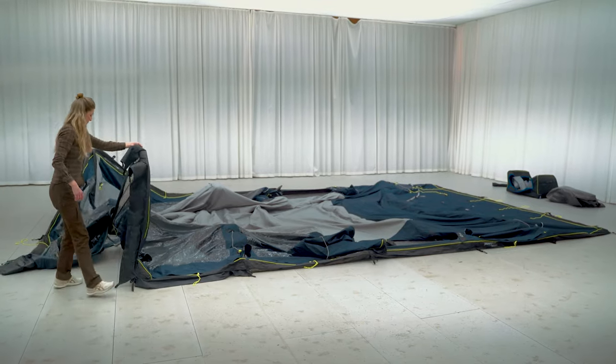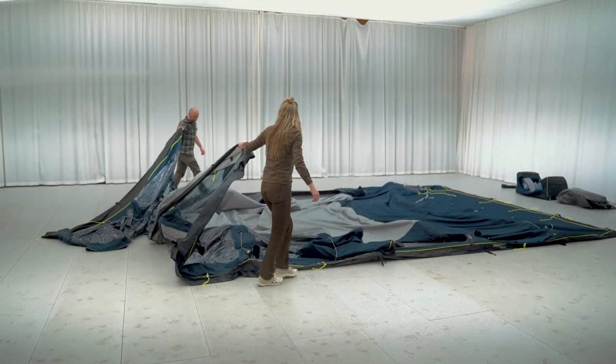Fold any loose fabric from the front zone or wing lounge onto the part with the sewn-in groundsheet.